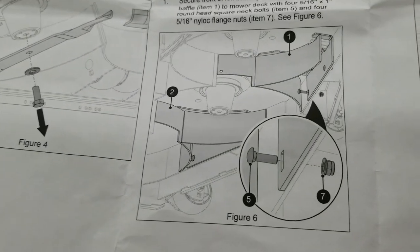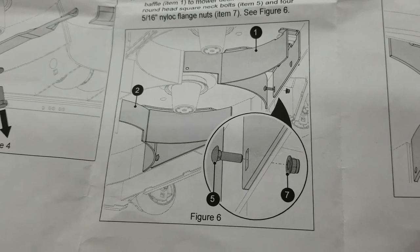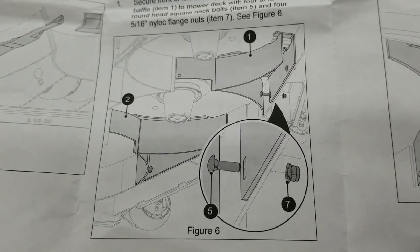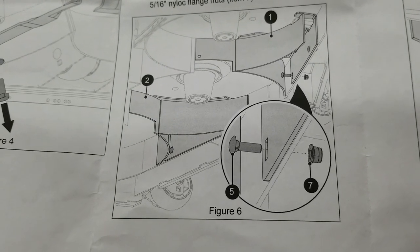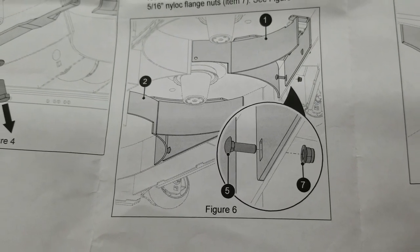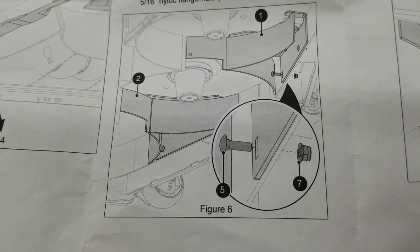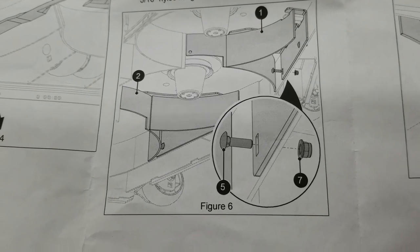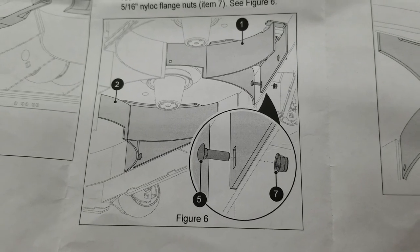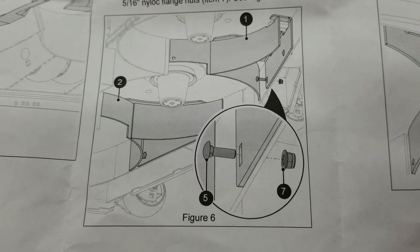Hey everybody, back again with a Gravely ZT HD 52 video. I have a lot of leaves in my yard, and honestly this mower is not very good stock at mulching leaves — they get discharged out the side way too quickly before they can be chopped up. I've tried the regular blades it came with and gator blades, but even the gator blades don't keep them under the deck long enough to be chopped up.